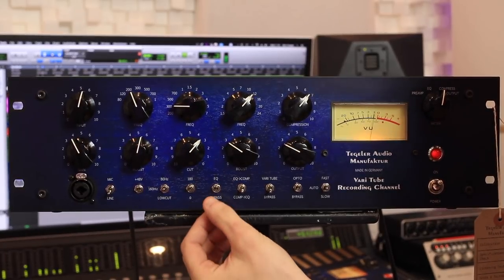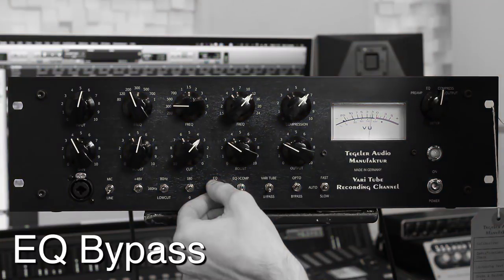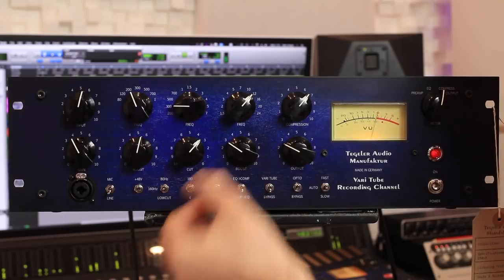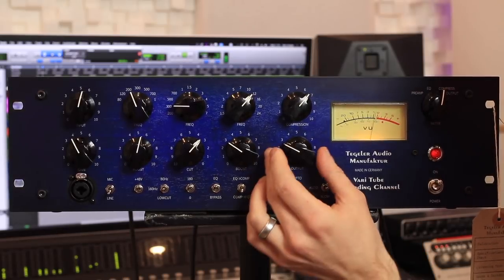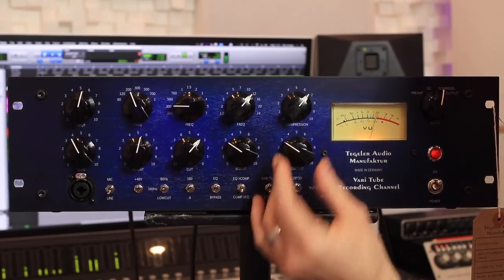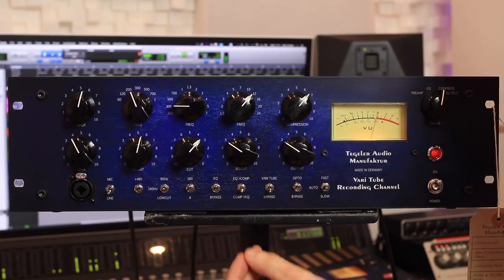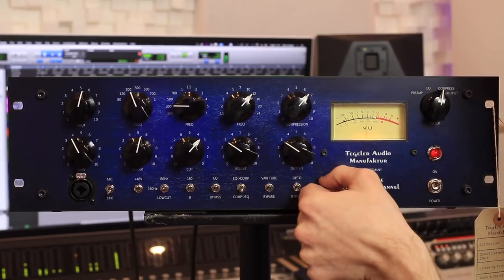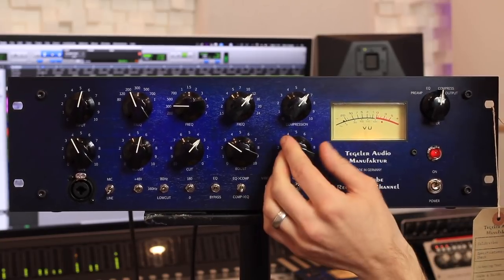I had to kill the romance, and I lay love in the ground. Put the VariTube in. Speed up the compression.